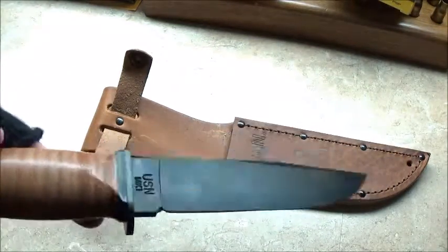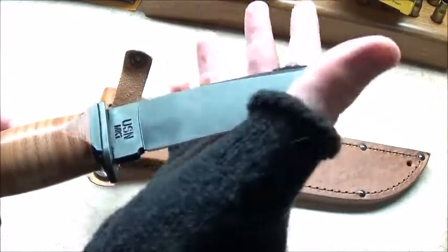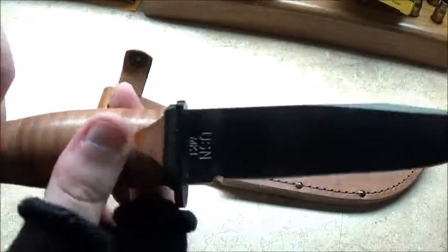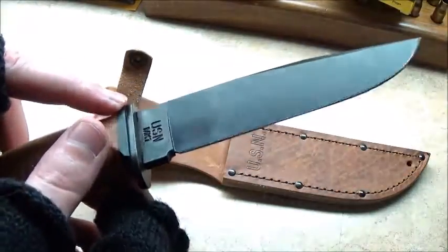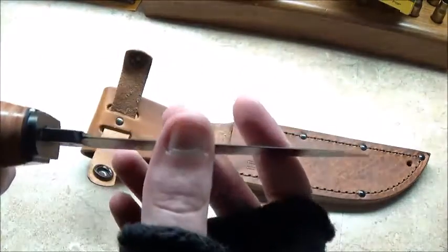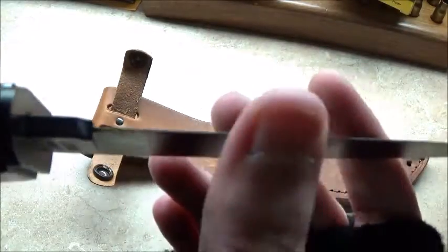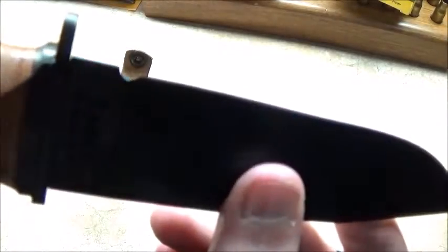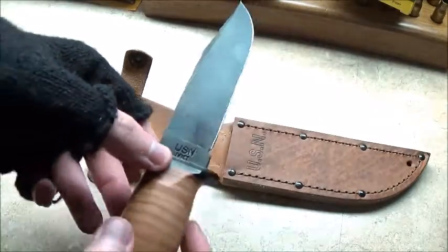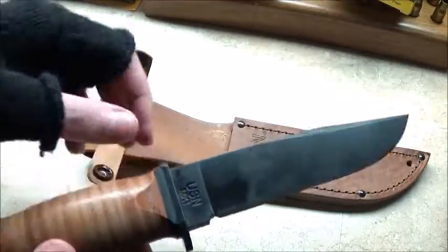So this is my new Ka-Bar and so far I love it. I wore it today in my pocket, hooked to my belt of course, and after a while it's just like I didn't even notice it was there. And it's razor sharp — as sharp as my other one came when I first got it. Very nice, very sharp, very lightweight. It is a very lightweight knife.